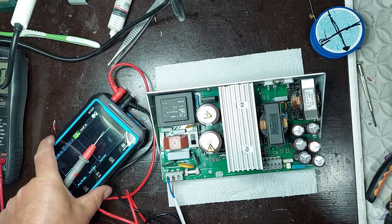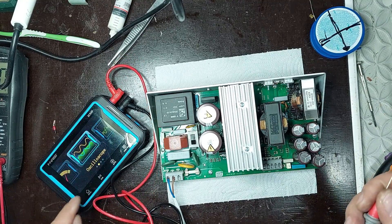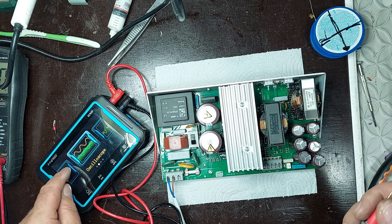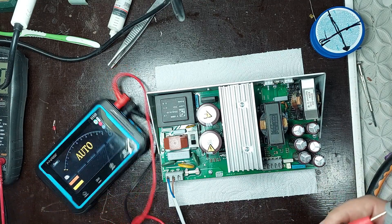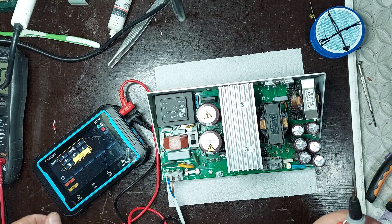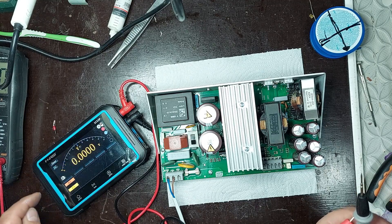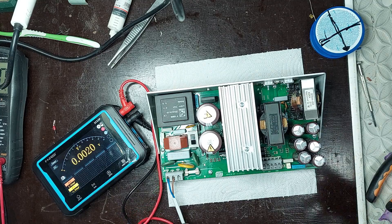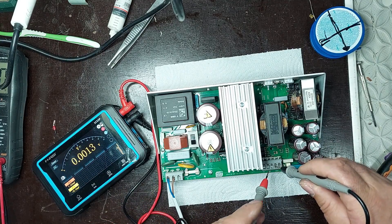Finally, I will remeasure the output voltage using a higher precision instrument to verify the exact value delivered by the power supply. After confirming the voltage, I will thermally monitor the main components — especially the diodes, transistors, and capacitors — to check for any abnormal overheating during operation. This final check ensures the power supply is operating stably and safely for long-term use.